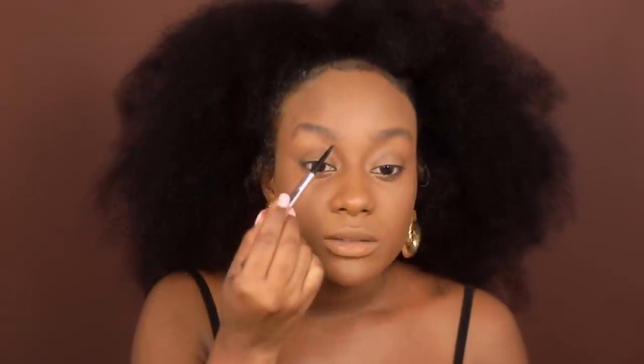I'm going to do these brows. Taking Benefit — this is number four. I've been leaning more towards number four than number five in the Benefit Precisely My Brow Pencil. I used to love a dark black brow, now I'm more like a light dark brown. So let's just line these up. I'm also going to be talking about the Black Radiance Foundation Stick — I used their foundation stick today to contour, and I thought it would be a cool way to tell you guys about it. This is in Espresso.